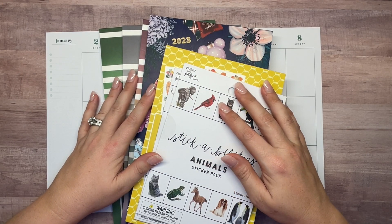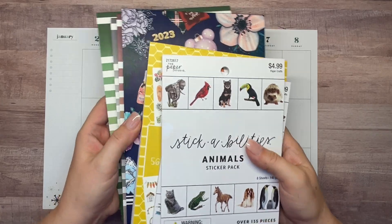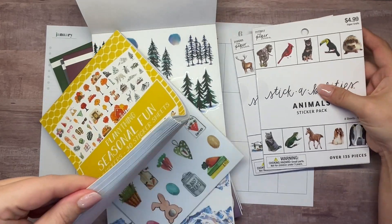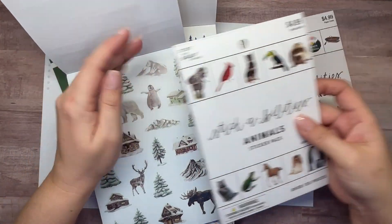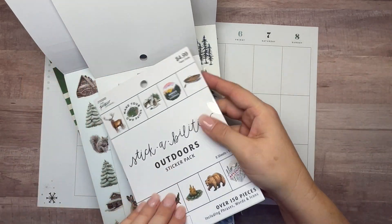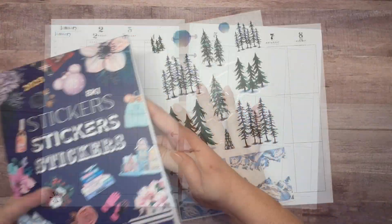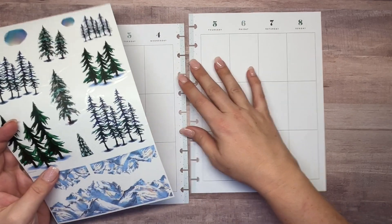Hey there, welcome back to my channel Plans with Amanda. We're going to be decorating in my vertical catch-all happy planner today using a lot of sticker books. We're pulling in stickers from the Chic Winter sticker book from Live Love Posh, and I'm going to do some wintry scenes. I've pulled sticker books that have animals and little scenes in them from Plenty Things Seasonal Fun and from my Hobby Lobby sticker books.